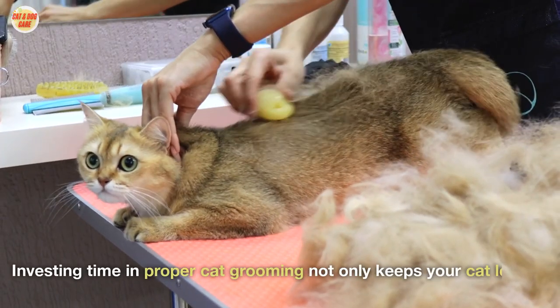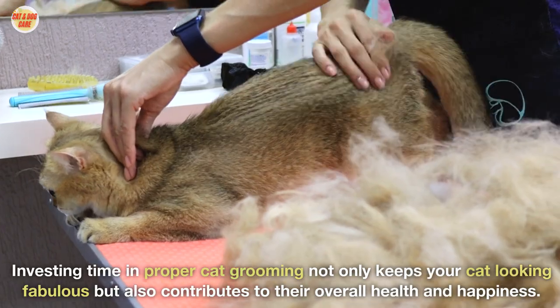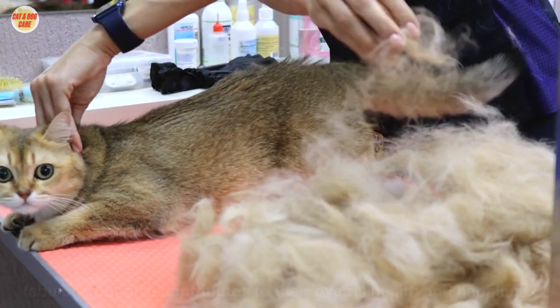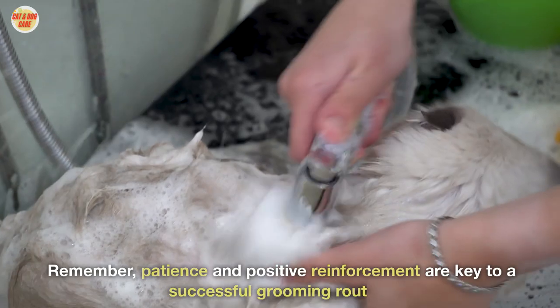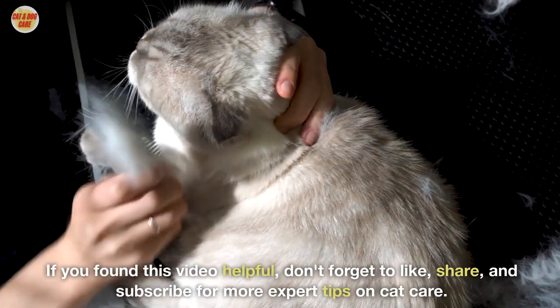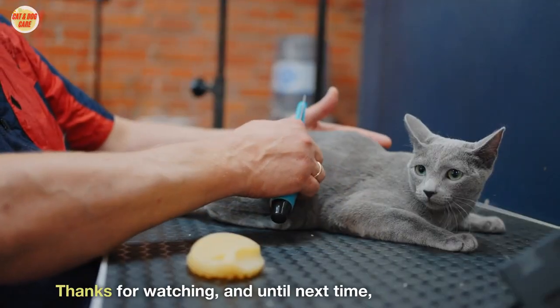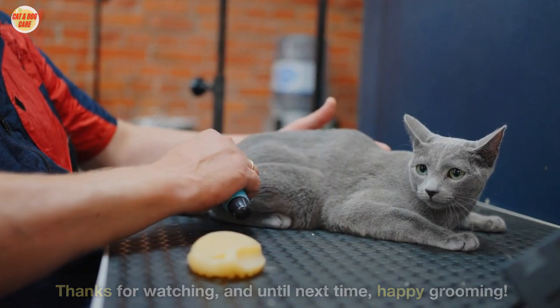Investing time in proper cat grooming not only keeps your cat looking fabulous but also contributes to their overall health and happiness. Remember, patience and positive reinforcement are key to a successful grooming routine. If you found this video helpful, don't forget to like, share, and subscribe for more expert tips on cat care. Thanks for watching, and until next time, happy grooming!